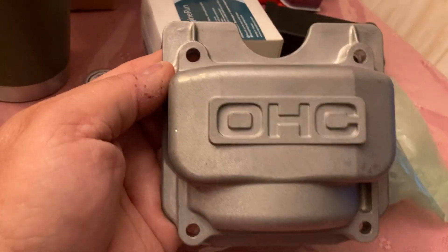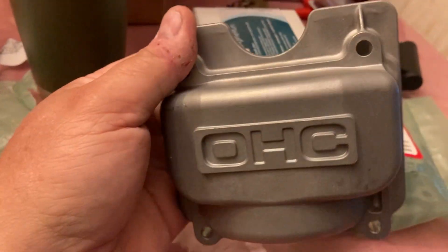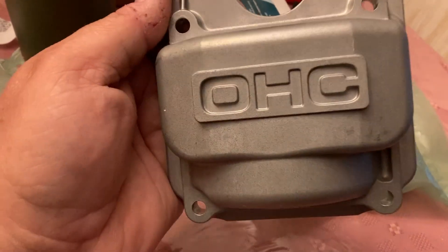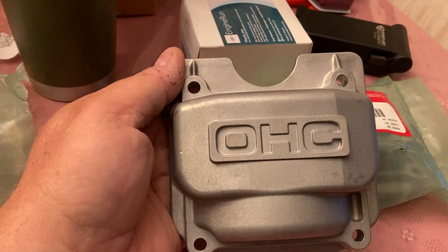Quick tip guys — cast aluminum valve cover, or zinc, whatever it is, probably aluminum, but it feels like it might be zinc. Use these instead of the stamped steel. They work. They will not dent. You won't have trouble starting your Honda push mowers. Alright guys, that's it for now. We'll talk to you soon.